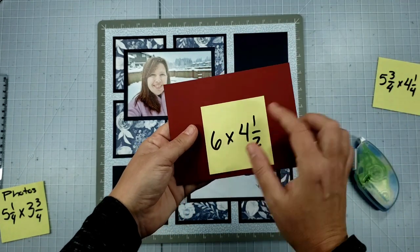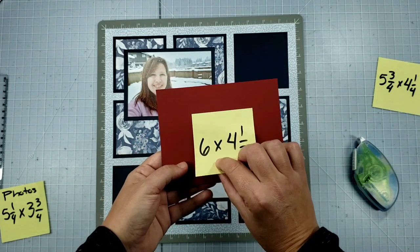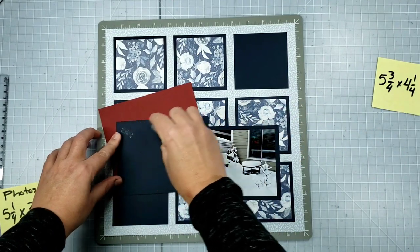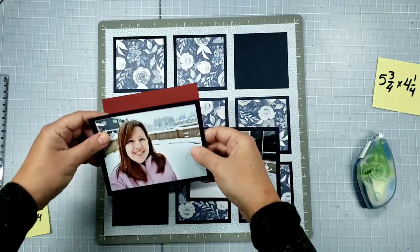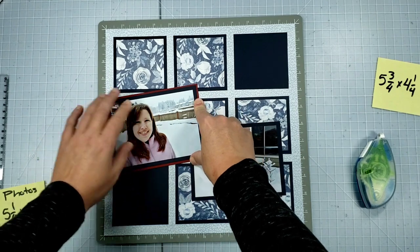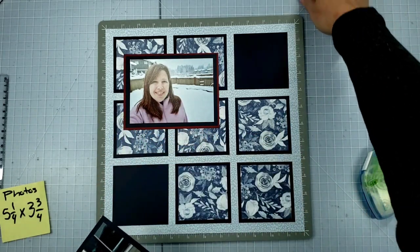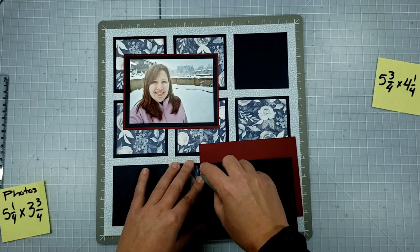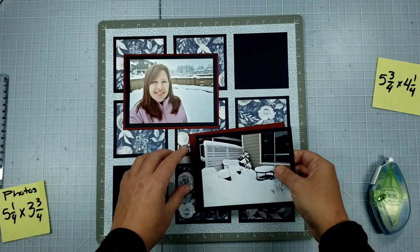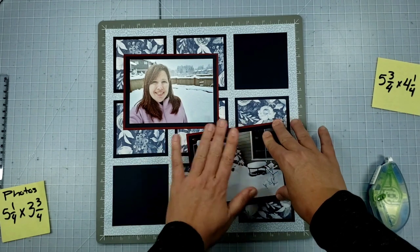What I decided to do was a real thin crimson mat behind the photos — six by four and a half — which gives me roughly one-eighth of an inch all the way around. That was just enough to allow everything to pop off the page. It's that hint of red that, once you start flipping through my album, you'll see that red coming through in every layout. I didn't want it to be overpowering, just that hint. You can cut out cardstock in the middle if savings or lighter weight materials are a concern.